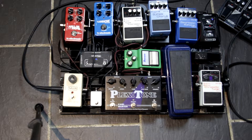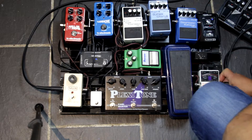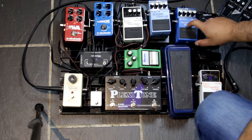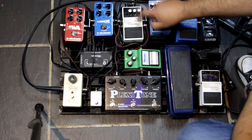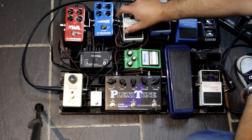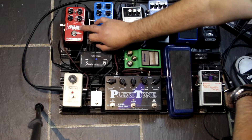I'll just show you the signal path. We come into the Line 6 — that's the wireless — and then from the wireless we go into the chromatic tuner, chromatic tuner into the wah, the wah into the compressor, the compressor into the super chorus CH1, into the noise gate. The noise gate has a send and return running my Karl Martin Plexitone and my Ibanez TS9. Then out of the noise suppressor into the Flashback, which I've now got working and I'm very happy with. That's running a tap control down the front here.